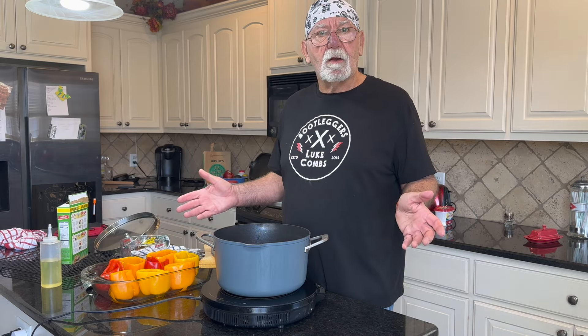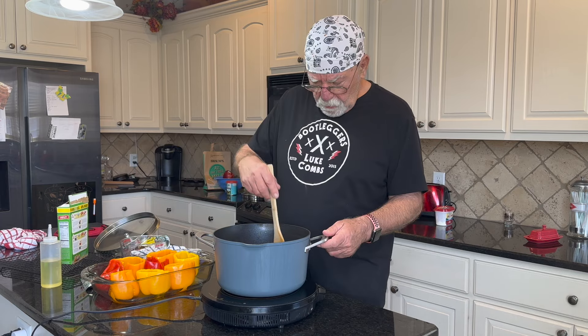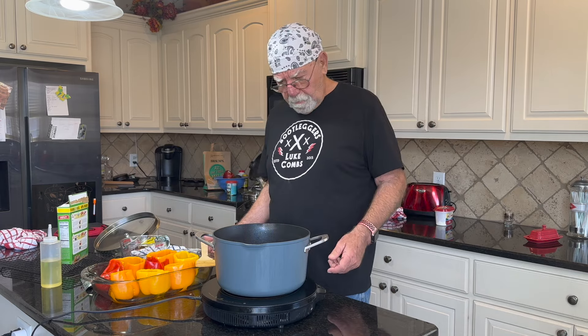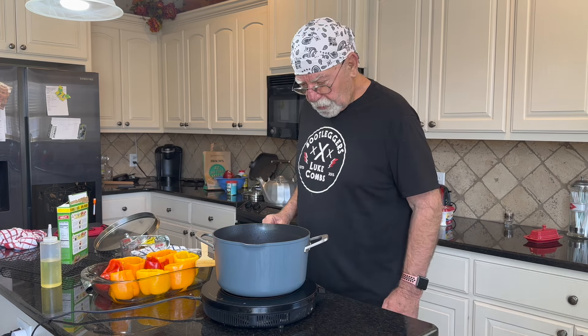I neglected to cut up my extra celery to brown with the onions and the sausage — that's okay. We've got a slight bubble going here, so I'll give it a couple more minutes and then put the lid on and start the simmering time.